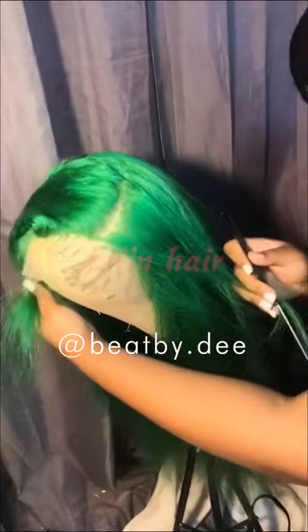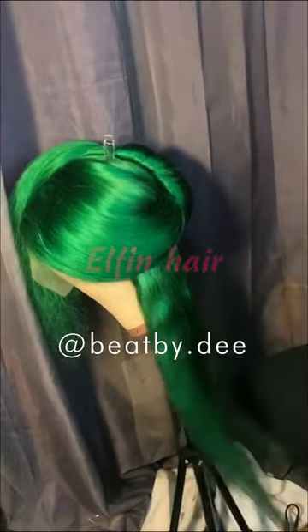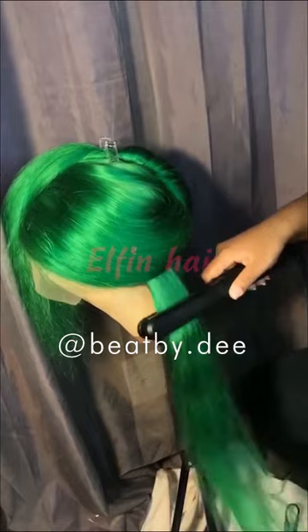Now I'm just about to show you the lace — this is how the lace looks. You see there's no dye on the lace. So this is me just bringing the hair down with some oil, and then I'm going to be straightening the whole wig.